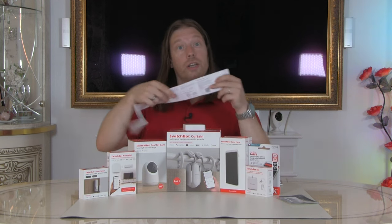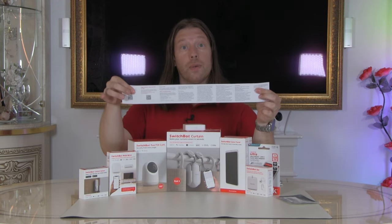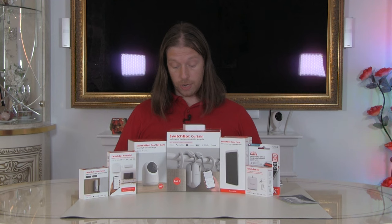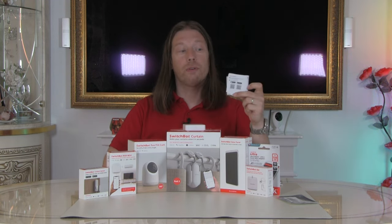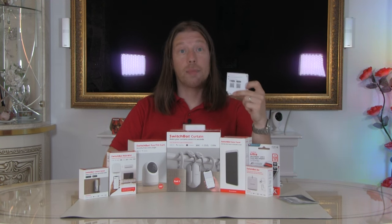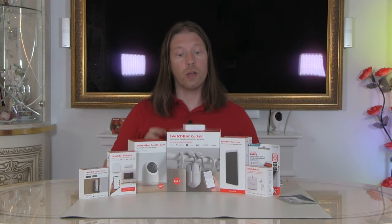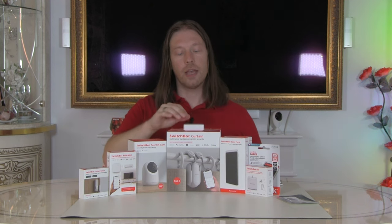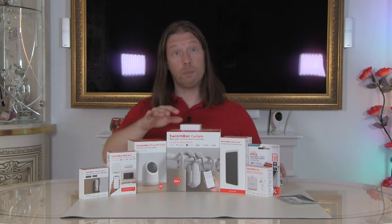And your instruction set — that's all that's in the box. It's a very simple set of instructions, but they do have a lot of QR codes in there to help you through — some for downloading the SwitchBot app and getting the account set up, and others to link you to more specific instructions. We'll start setting up the app on our phone and going through that, and then we'll plug this in.